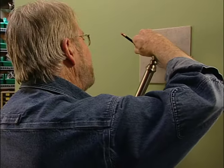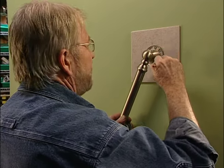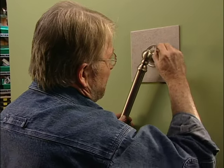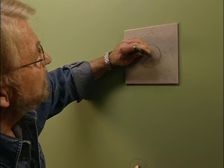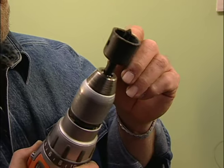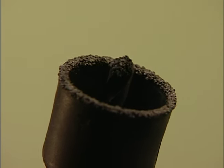Now if you're mounting the grab bar inside a shower or tub enclosure, chances are you'll be dealing with a tile wall surface. After marking the hole locations, use a center punch to create a small depression that will keep the pilot bit from skating, then use a carbide grit hole saw, similar to this one, to bore through the tile.